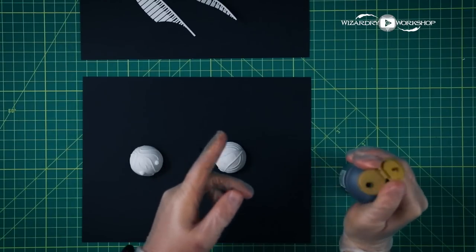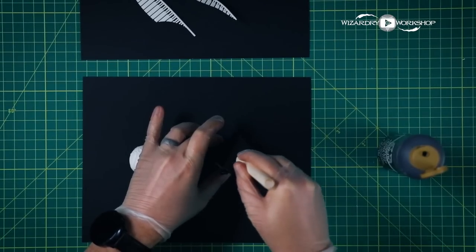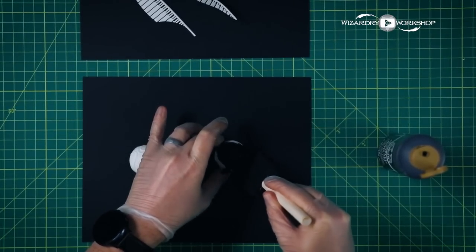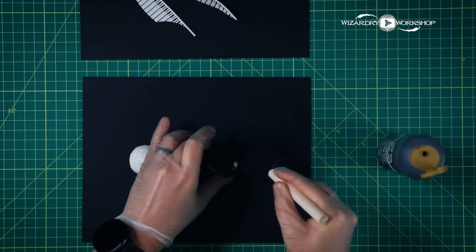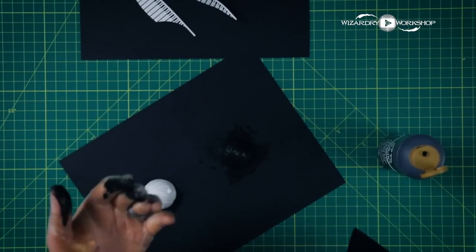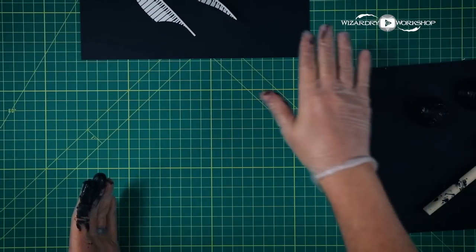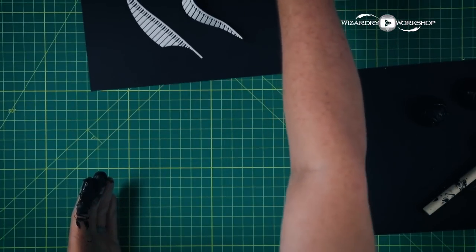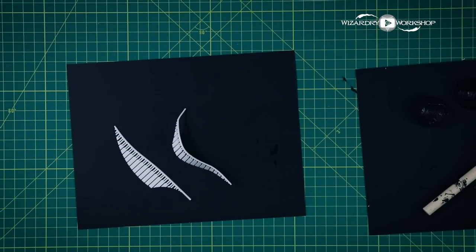First thing we're going to do is prime this with black, and then we'll be able to put the gold over the top. It'll look a lot better than just trying to paint the gold onto the white. And now that's basically disappeared in the camera's view, but the whole thing is black. So let's set that aside and take a look at the wings, and now we can paint these black as well to prime them for painting them silver.